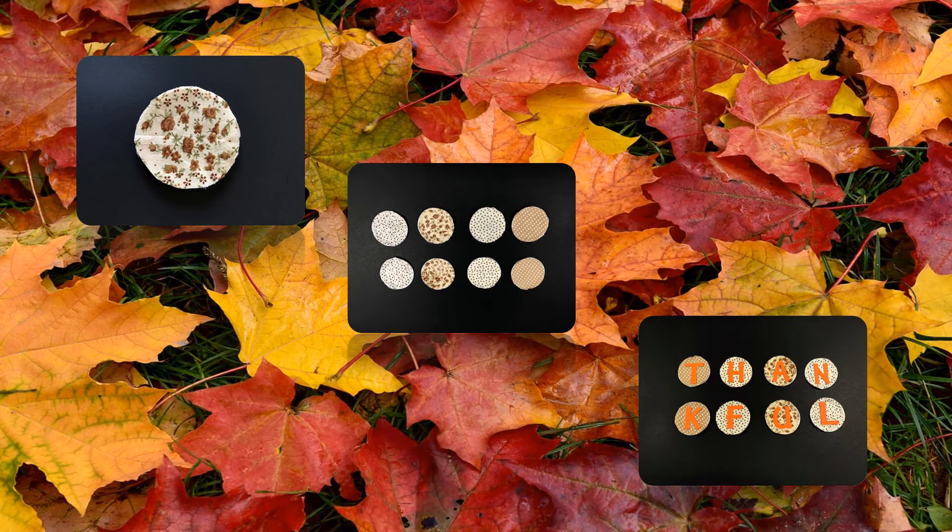Before you insert the lids into each ring, add some tacky glue to the inside perimeter of the ring. Place the lid inside of the ring and apply some pressure. It should then sit firmly inside of the ring. Repeat this process with all of the lids and rings.